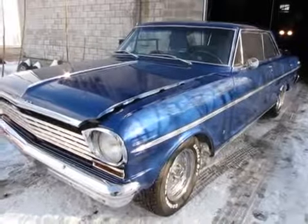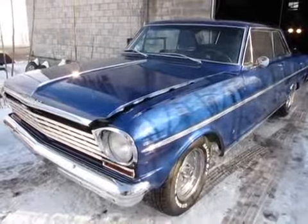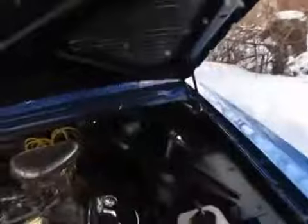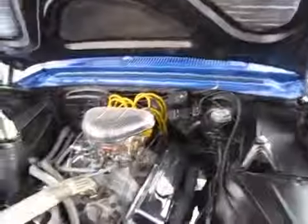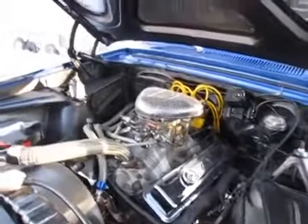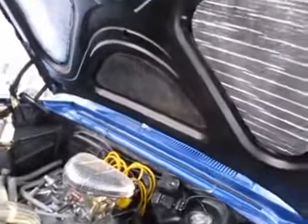Jason from Auto Appraise continuing the video on the 1963 Chevy Nova SS. I'm going to get a temp read on this and let the car warm up as we check it out. The motor seems to run pretty good — I don't hear any knocking, and I didn't hear any ticking when it first started up cold.